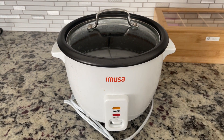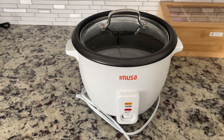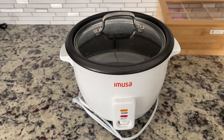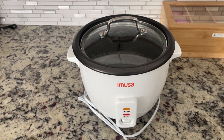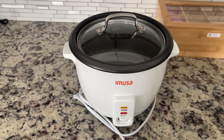Hey guys, James here. I wanted to give you a review of this rice cooker. I've never had a rice cooker before, so I was really interested in buying one — we've always just done it on the stove, old-school. But now with this, it has absolutely changed our lives.